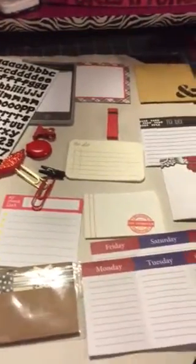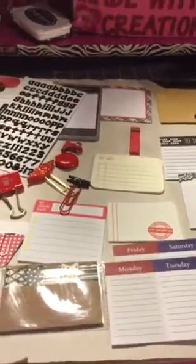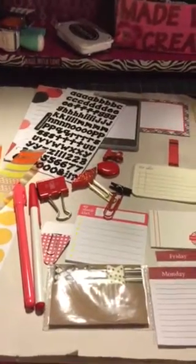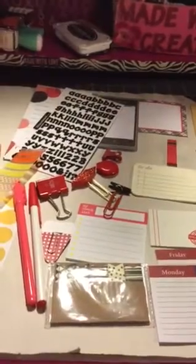These are great for flip books, pocket letters, or just to use in your planner. Stop by my Etsy shop, Made with Love Creations, and check them out. Thanks for watching the video — please subscribe if you haven't. Thanks, bye!